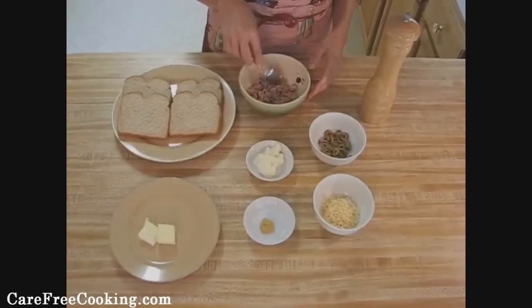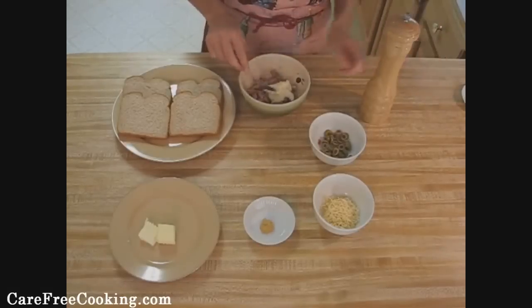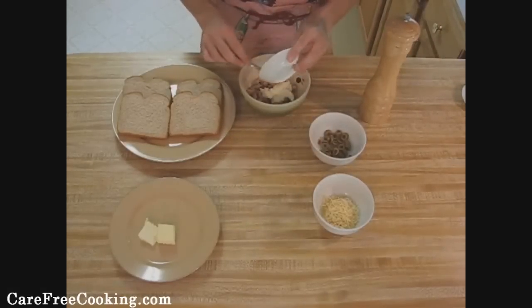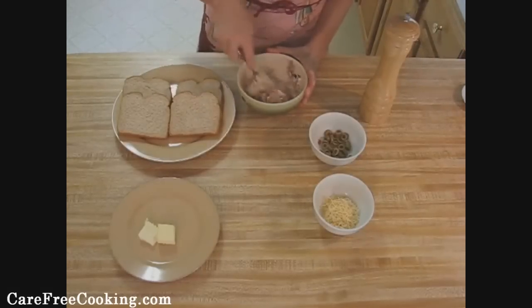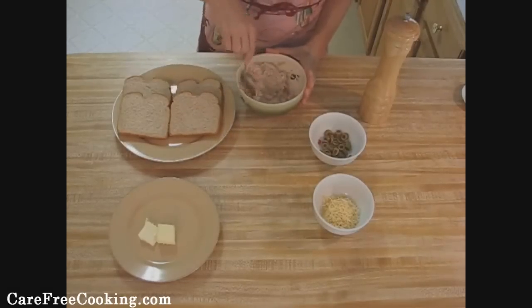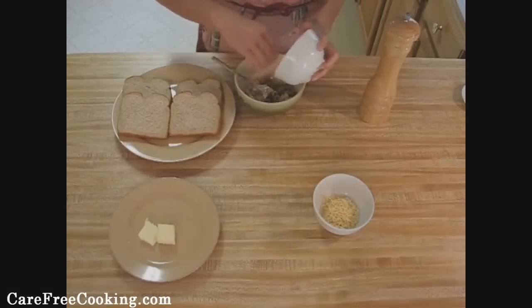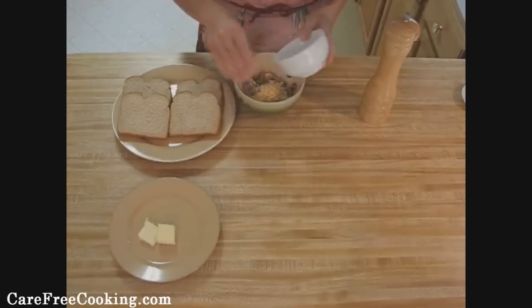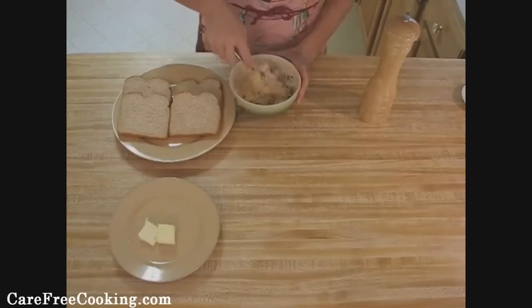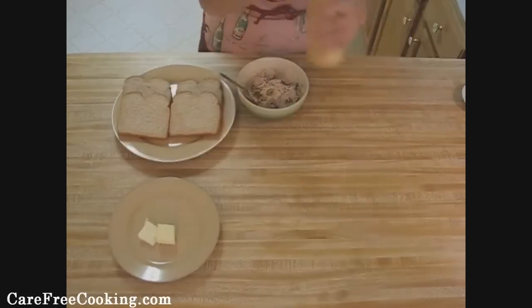Make sure that you've drained the water from your tuna. You're going to add your mayonnaise and your mustard, then mix in your olives and your cheese. Then just gently mix that all together and add a little bit of pepper.